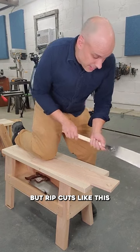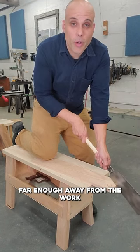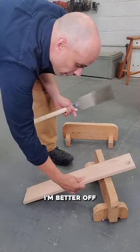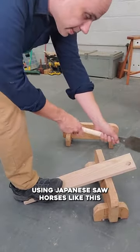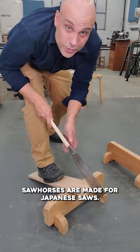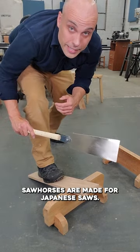But rip cuts like this are more of a problem. I can't really get far enough away from the work to make this saw function. For rip cuts I'm better off using Japanese saw horses like this. Japanese saw horses are made for Japanese saws.